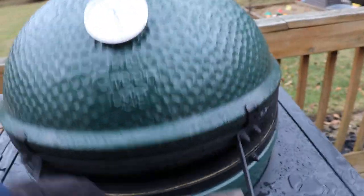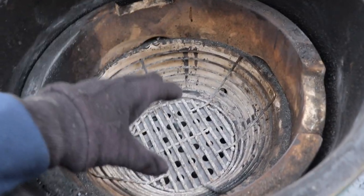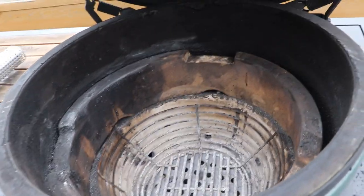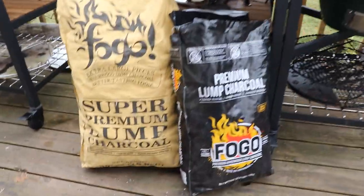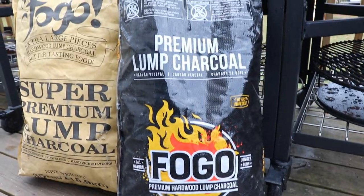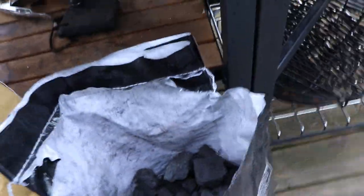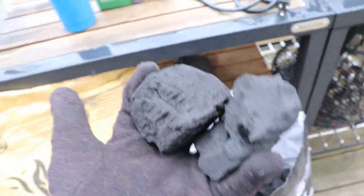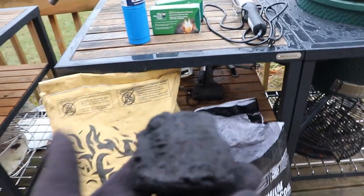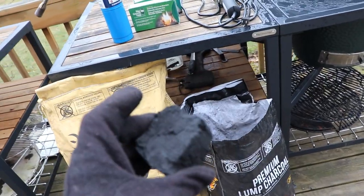Let's open this guy up. Inside is very simple and straightforward — you have your firebox on the bottom, that's where your lump charcoal goes, and there are a couple accessories you can put right on top. The Big Green Egg uses lump charcoal, which is different from the regular briquettes you might be used to. These are actual wood pieces that get fired up inside the grill, much better to cook with — more natural, no additives, burns a lot hotter than briquettes and a lot cleaner.